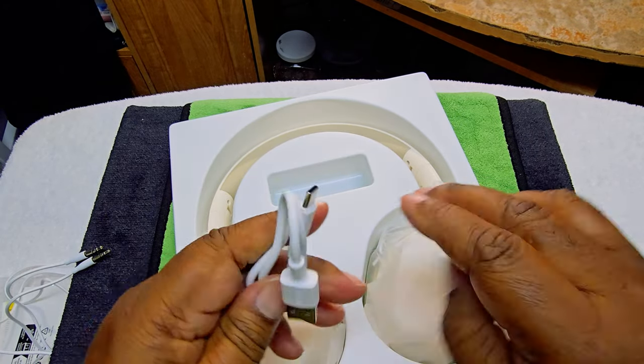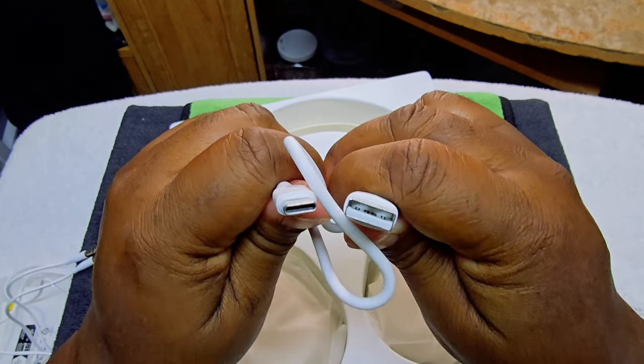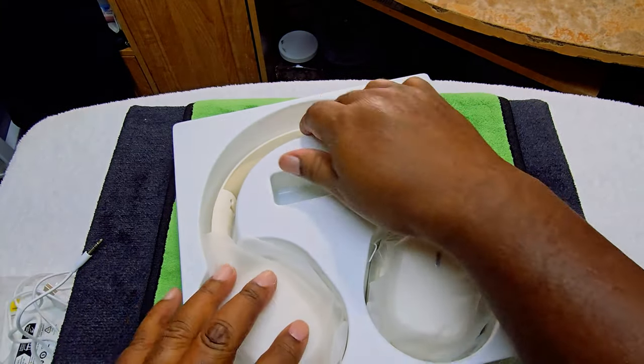Then we have a short USB-A to USB-C cable. I've got so many of these now I could sell them.